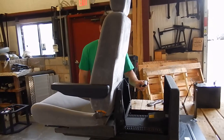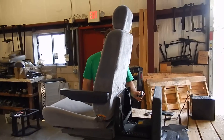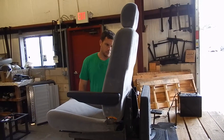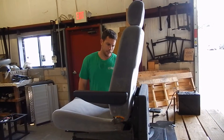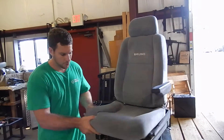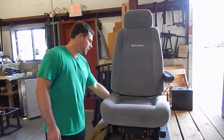It supports up to 330 pounds. Once the chair is all the way back in, you pull the handle up again and you twist it and rotate it back, and now it's back in the locked position.